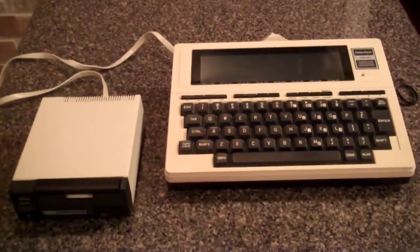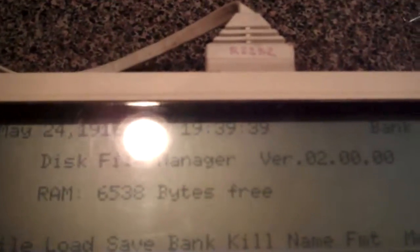It just beeped, and it says formatting complete — hit any key to continue. I hit any key. Let's take a directory, F1. File, disk bank 0, 202,240 bytes free. Let's change banks — that's F4. Bank 1. Same thing: disk bank 1, 202,240 bytes free. Woohoo! It is working. So I'm going to do a little experimenting with this and put this video together. Success!